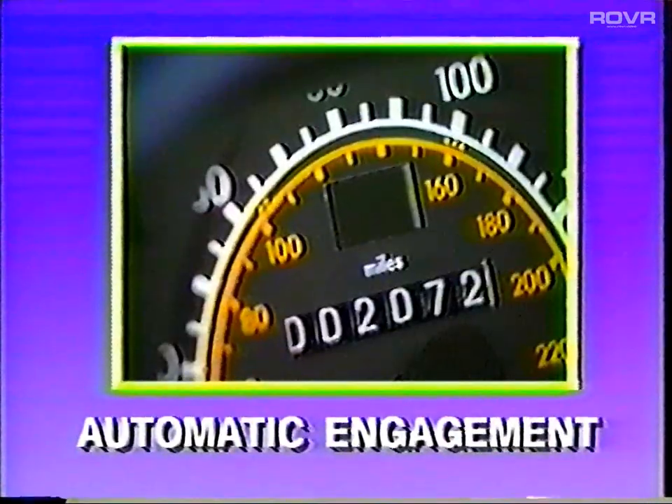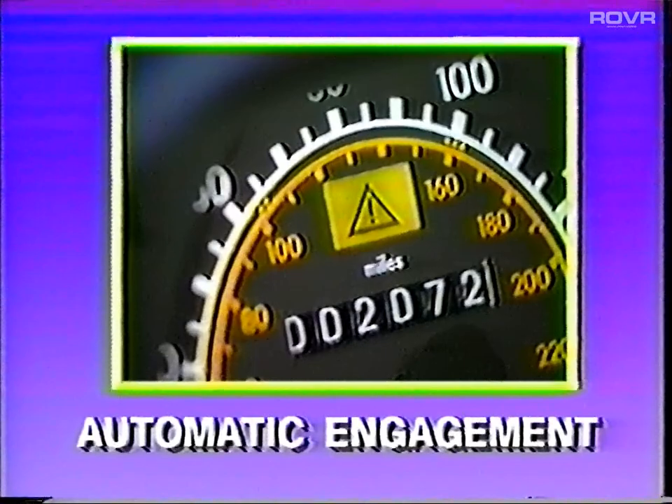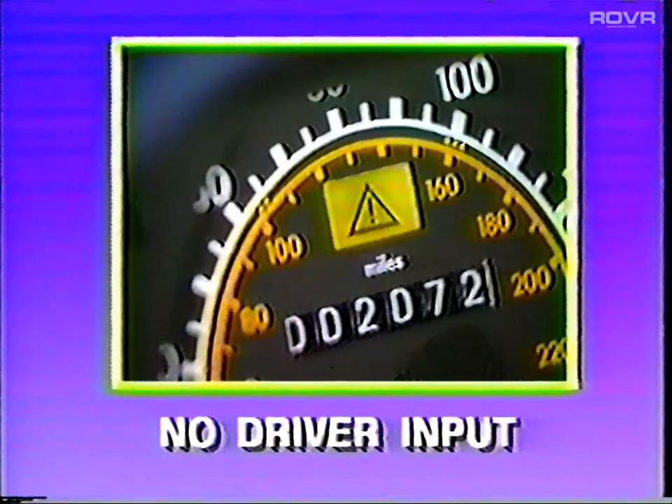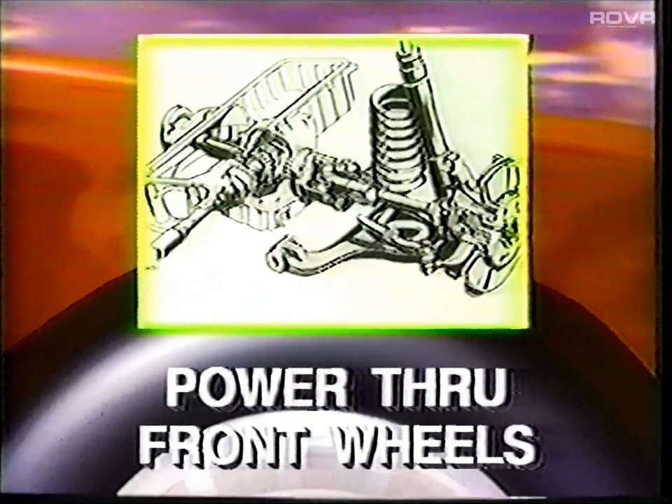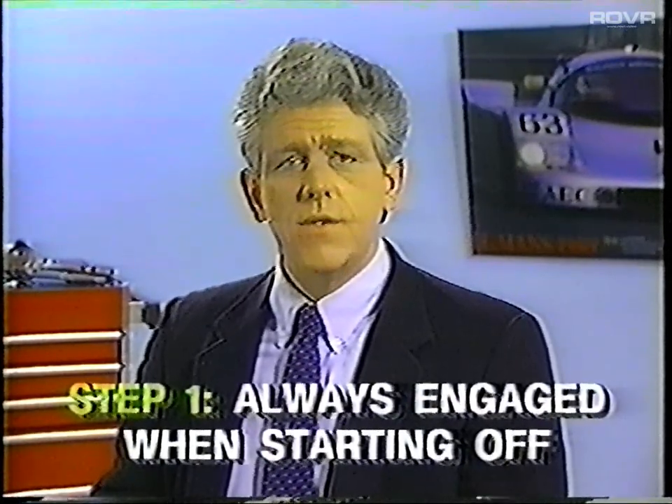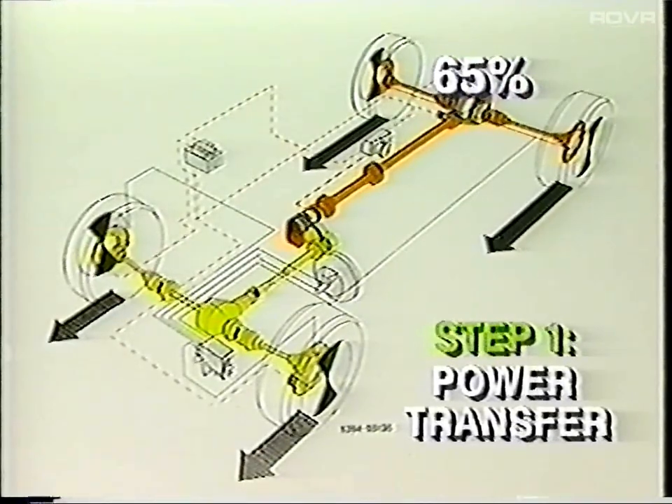Let me give you a brief overview of the new 4MATIC automatic four-wheel drive system used on the 300E 4MATIC and the 300TE 4MATIC models. The 4MATIC system engages itself automatically according to road conditions without any input from the driver. Under normal driving conditions, the engine's power is transferred to the rear wheels, just like a rear-wheel drive vehicle. But with 4MATIC, engine power can be supplied to the front wheels as well. When 4MATIC is engaged, it operates in three steps. Step 1 is always engaged every time you move off from a stop; 65% of the engine's power is transferred to the rear wheels and 35% to the front wheels.